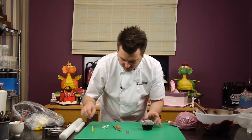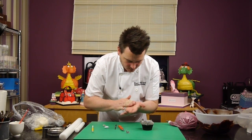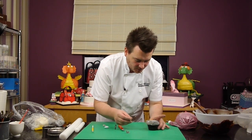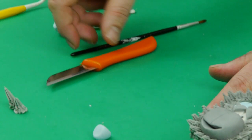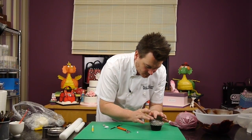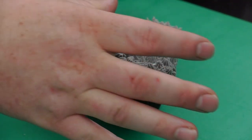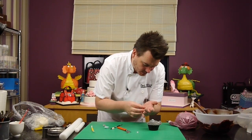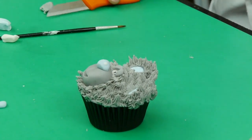Now we have the nose to put on. Put a little bit of water on the muzzle and then some blue sugar paste. A ball there — pinch it and flatten the top so it gives it a triangle shape, then cut off the back just so it sits nicely on the cupcake. Finish the nose off with the smallest amount of white just at the side to give the effect of light reflecting off the nose. And there we go — one teddy bear cupcake.